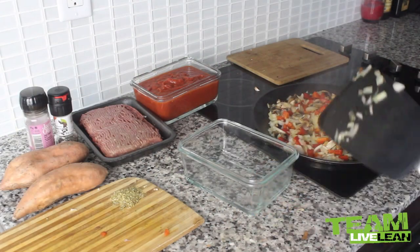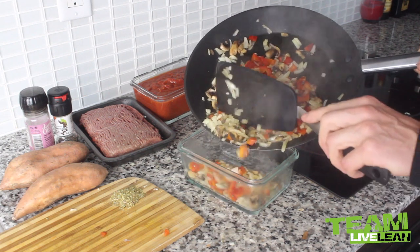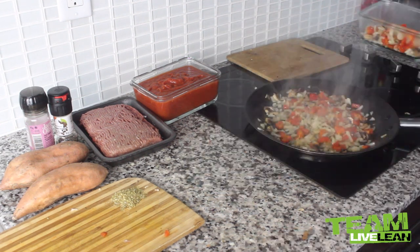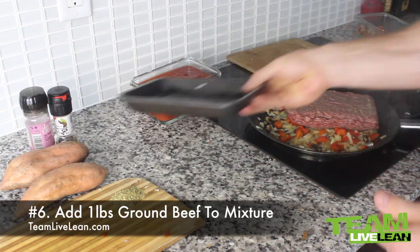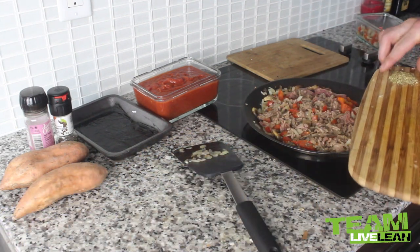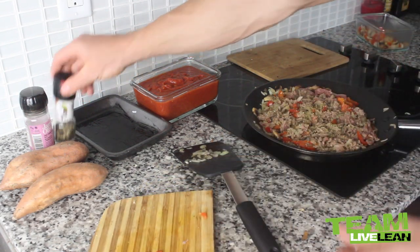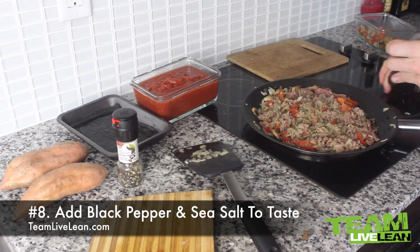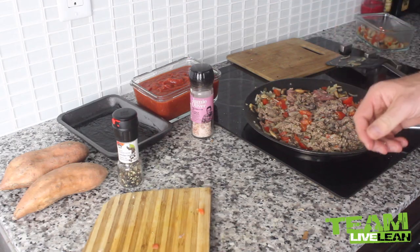Our vegetable mixture has been sautéing for about five minutes. I'm going to remove half of it because my pan isn't big enough to cook it all at once — I'll add the rest back in later. Now we're going to take our ground beef, add it to the mixture, and crumble it up. We'll add in one teaspoon of dried oregano for a lot of flavor, then a couple turns of black pepper and some sea salt. Allow this to cook thoroughly.